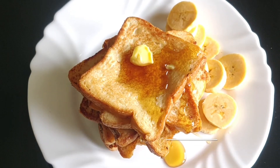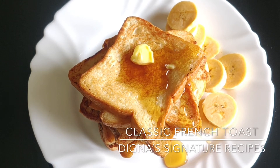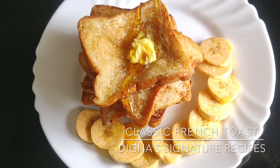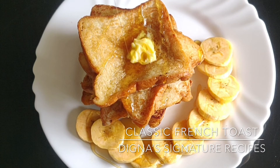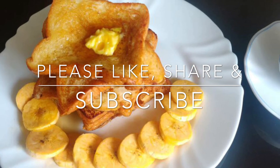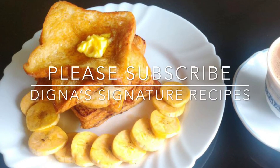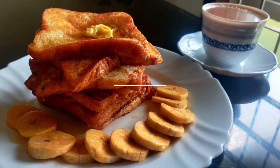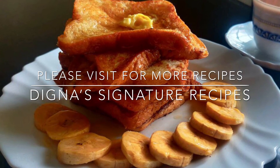So we are ready for our classic French toast recipe. This is a definite item for you to try. Thank you so much for watching, please do share and subscribe.